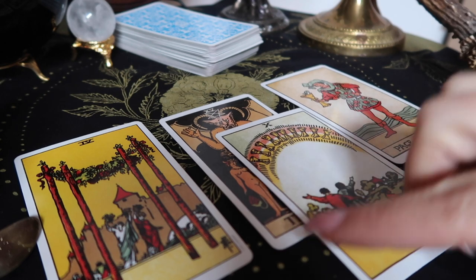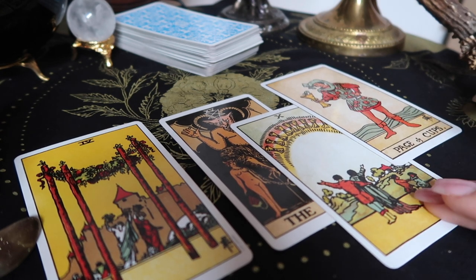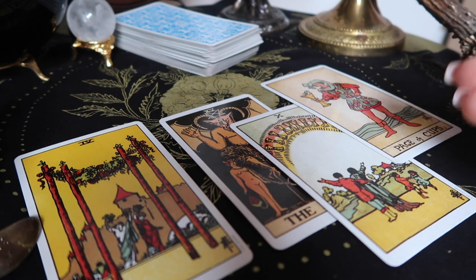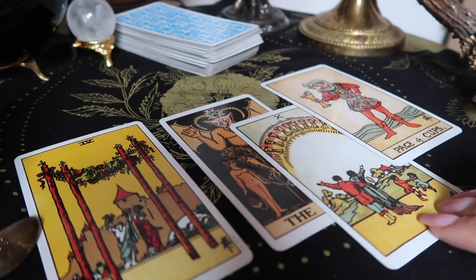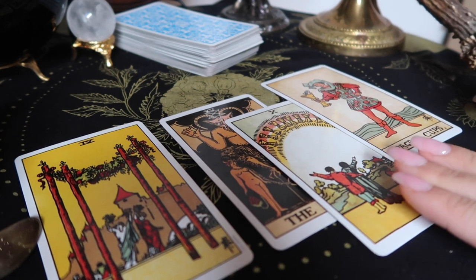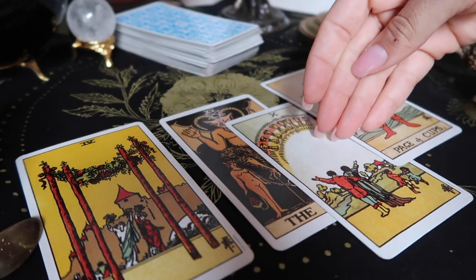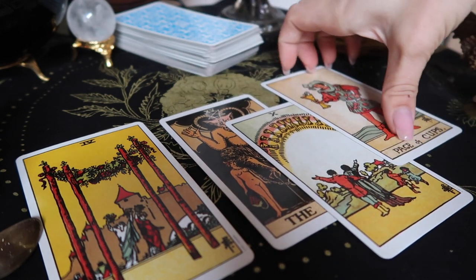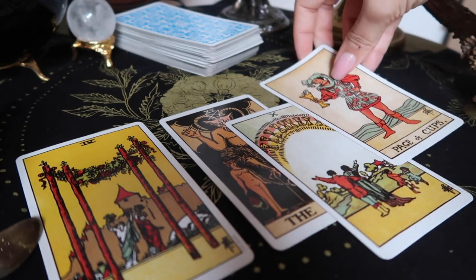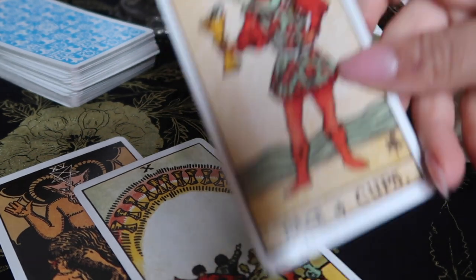If I had, for example, the Ten of Cups as my clarifying card, that is a very clear indication of a more positive meaning behind the Devil card and it helps with the entire reading. If it's a more cryptic card where you don't have any real storytelling, I would refer back to the numerology. Another indicator I like to use is the sky in the Rider-Waite deck — the sky can tell us a lot about emotions. Yellow often indicates happiness, blue does too, whereas a darker or more subdued sky can indicate something more somber.